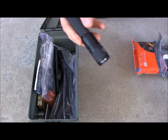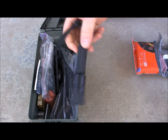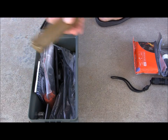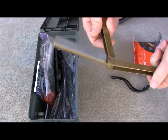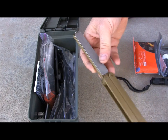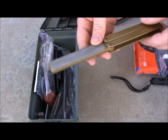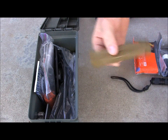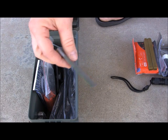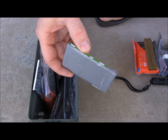Then I have a Fenix E21 flashlight — really good quality with a great battery life, a nice thing to throw in there. Next I have an Easy Lap sharpener. I prefer the Work Sharp field sharpening kit, but this is lighter and thinner for a small kit. It has coarse and fine diamond stones to resharpen the knives in here — runs about 20 bucks. I also have duct tape wrapped around a used Starbucks gift card — probably about 10 yards of duct tape, nice and slim.